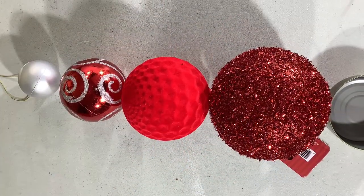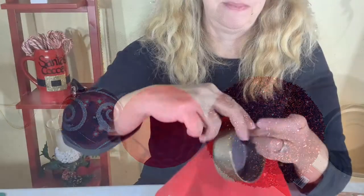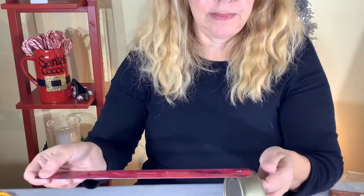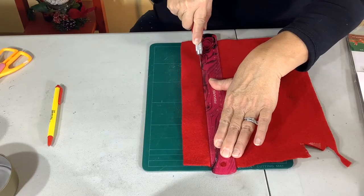Today we're making a Santa topiary tree. I just need three or four ornamental balls and a base. In this case we're going to use an old tuna can and cover it in felt. I like to reuse anything I can, so in this case we're using a tuna can.